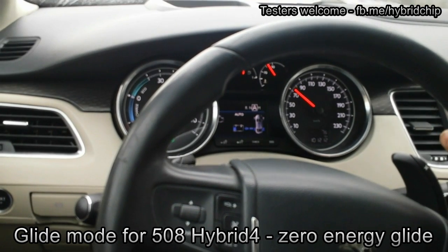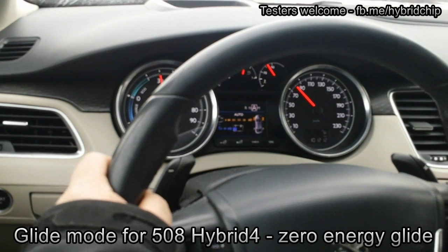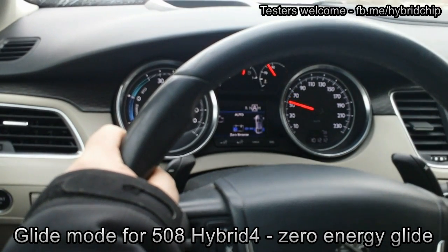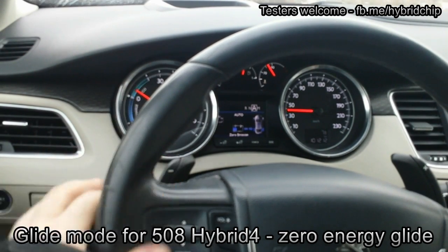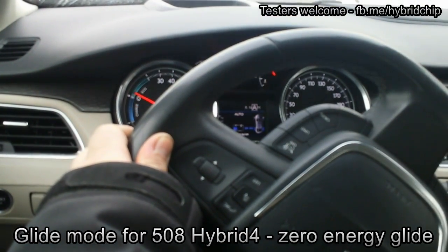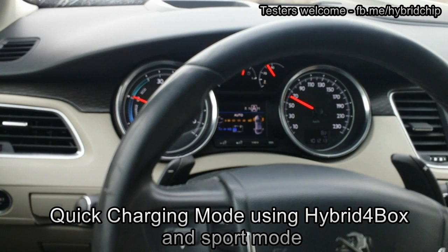Accelerate, glide, decelerate. And about charging mode — if you drive with auto mode, the system sometimes decides not to charge the battery.